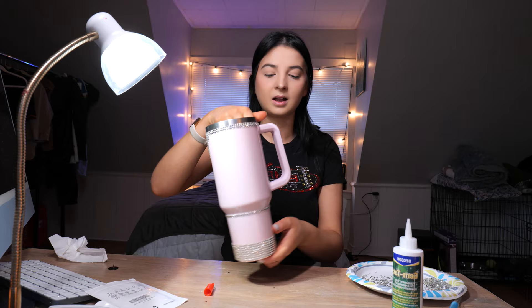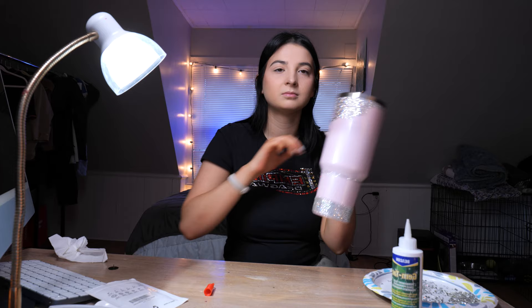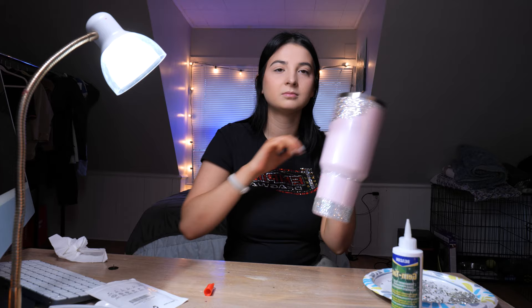I'm debating on whether or not to do the handle, because I want to be able to carry it around and I feel like it would be kind of uncomfortable to hold something that was bedazzled for so long. I feel like it would make those weird little indents in your hand. I don't think I'm gonna bedazzle the handle. Yep, the handle's staying.